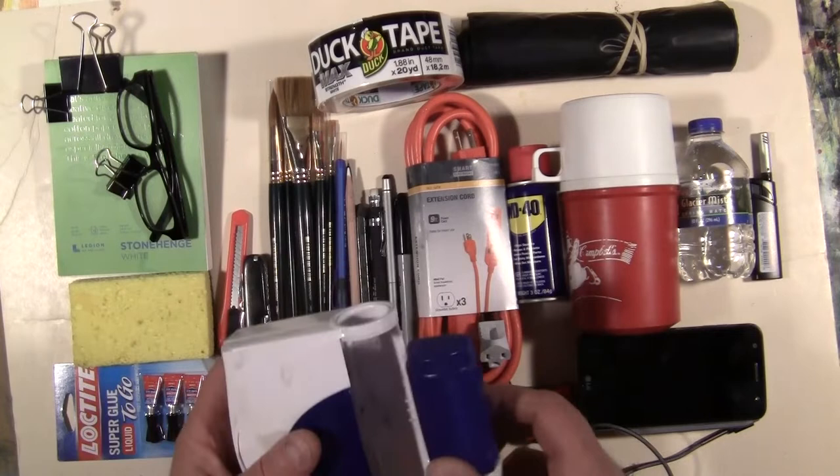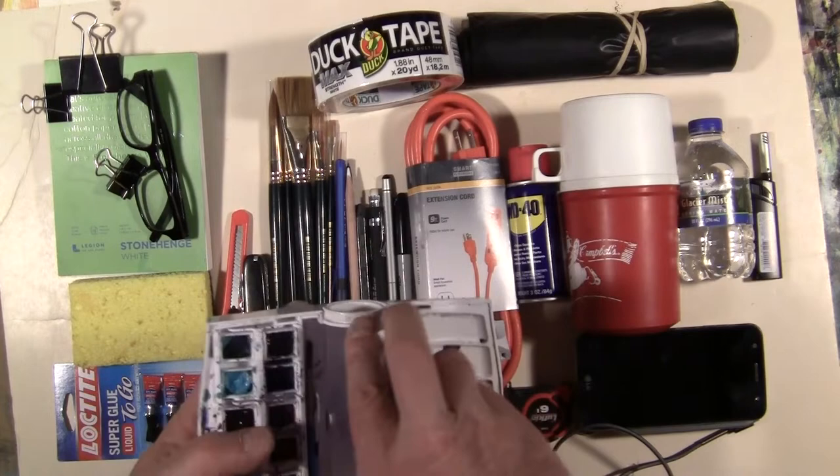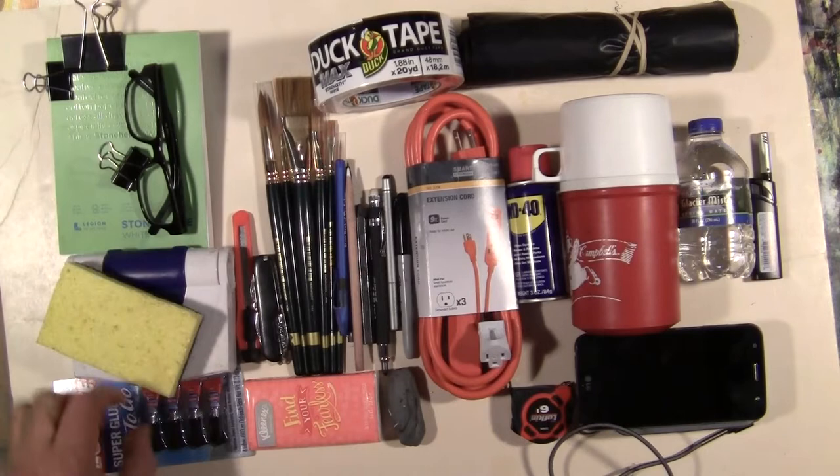I also have a little sponge — one of these sponges with a coarse side so I can scrub a little bit — and that goes together with my palette. You can find all kinds of different palettes online to see what works best for you.